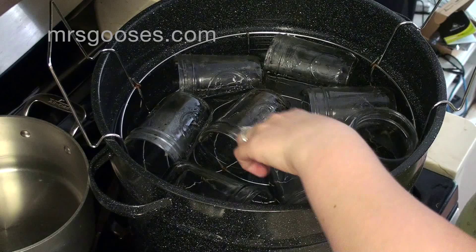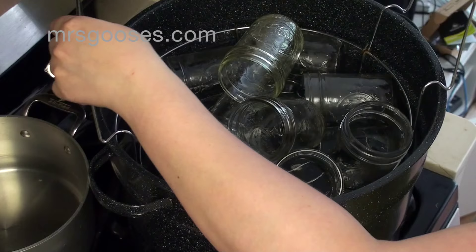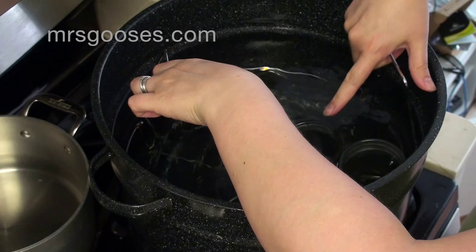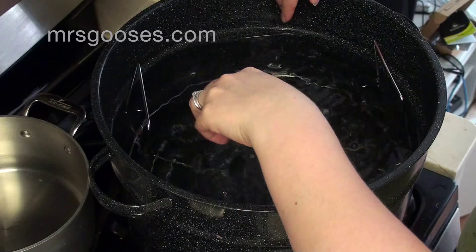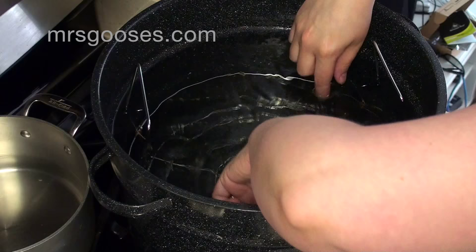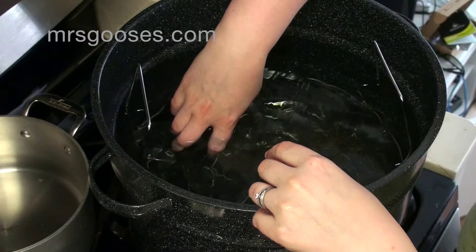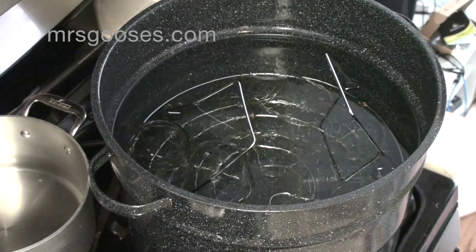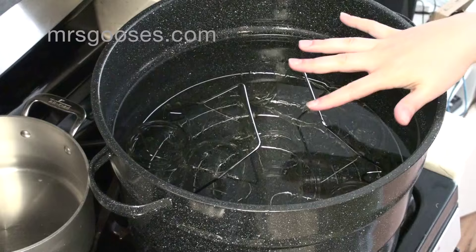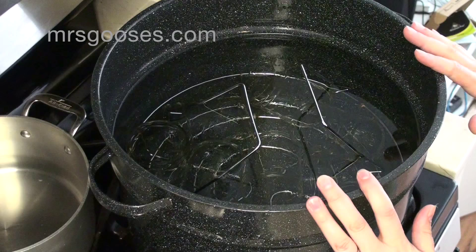I might not even put the lid on because I don't want it to boil really. I just want it to come to a little simmer and then I'm going to turn it down and just keep the water and jars hot so that you can put your hot jam or whatever you're making into your jars ready to preserve.